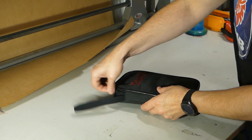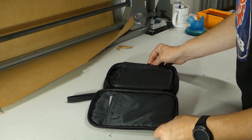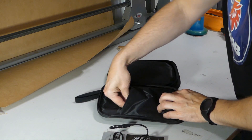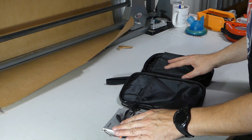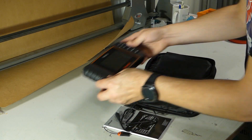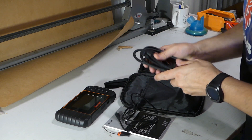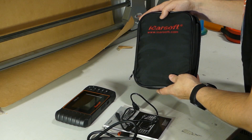Let's see what's inside the iCarSoft zip case. We open it up and it reveals a manual and a USB cable. You also get a card reader for the microSD card, and of course the instrument itself. You also need a cable to connect the instrument to the car via the OBD connector. That is what's in the case — a pretty nice case to store your instrument in when not using it.